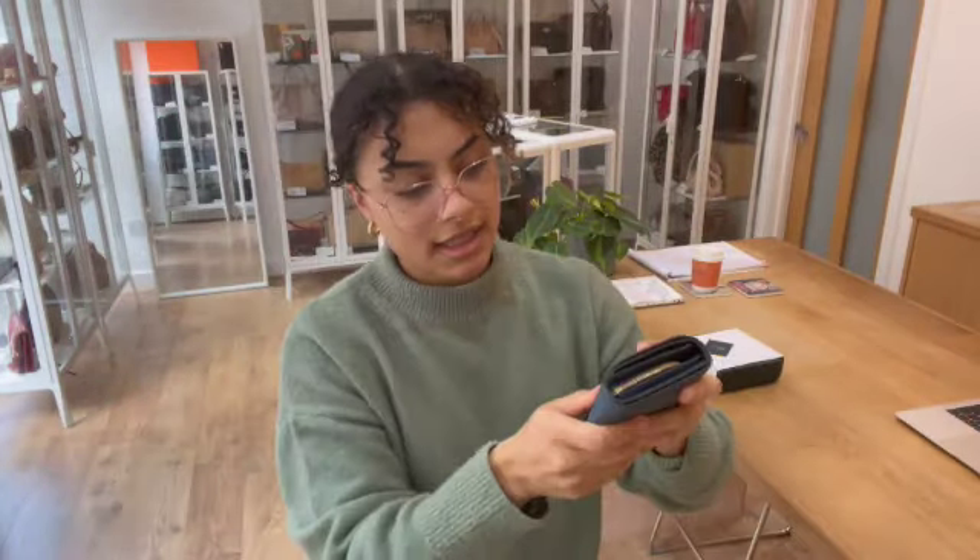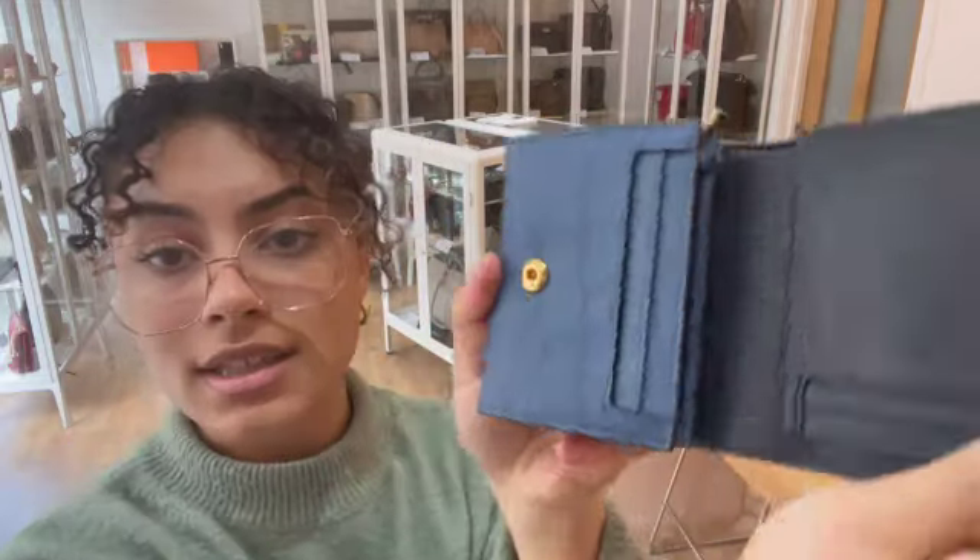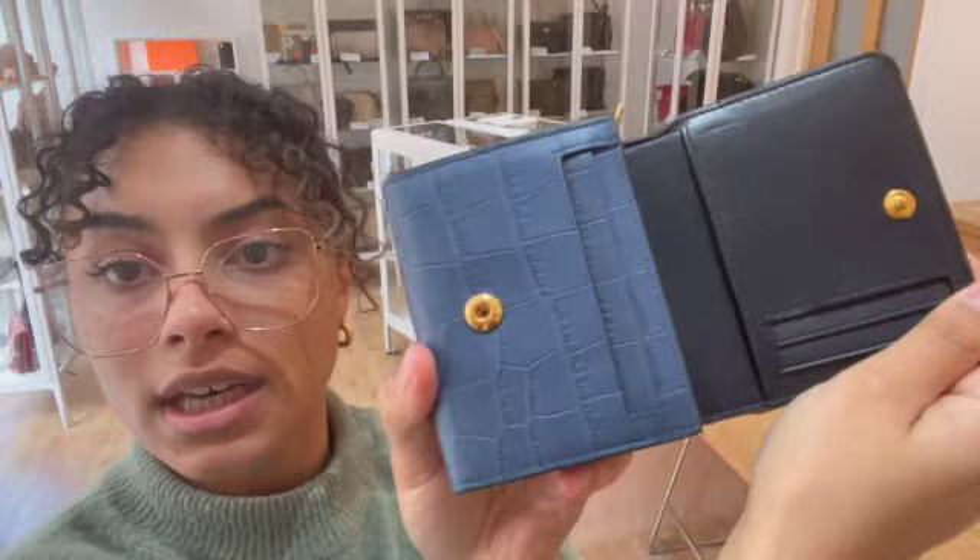So the condition of this one — we've called the exterior and the hardware excellent. There's no signs of wear; it's absolutely pristine on that exterior as well as the hardware. There's no signs of wear on there, no scratching or marking or anything like that.